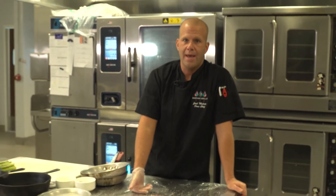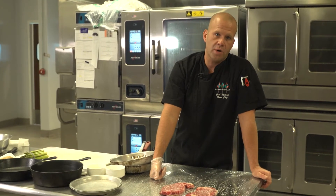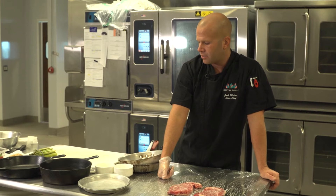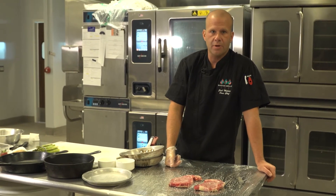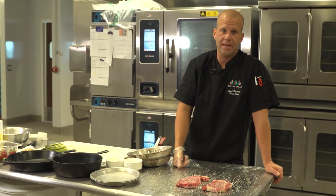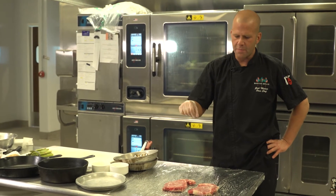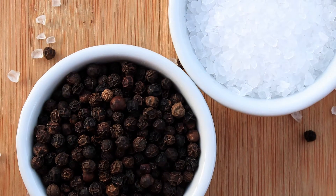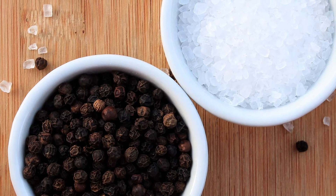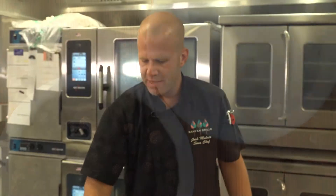Go very heavy on salt and pepper — whether you grill or cast iron sear, you're going to lose at least 30 percent of the seasoning. I use kosher salt and black pepper at a six-to-one ratio, six being the salt, one being the pepper. You can add rosemary, thyme, garlic powder, onion powder, cayenne, or other pepper blends — whatever you want. But your base seasoning of six-to-one salt to pepper is always very good.